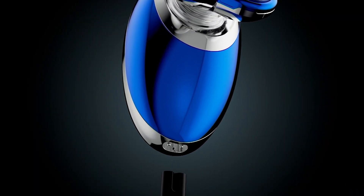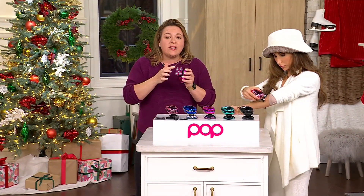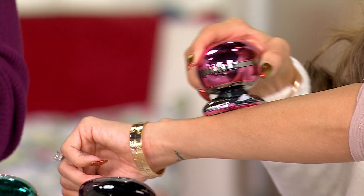You either rinse it clean underwater, or you can just use the brush that we give you to clean out any of the hairs, because it's truly like a vacuum — it sucks in all the hairs and these coils. Gets rid of the hair, so there's no mess at all.